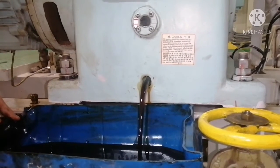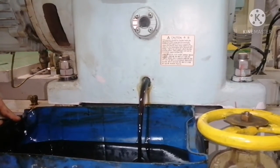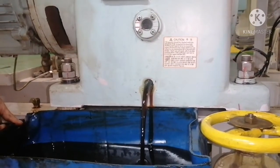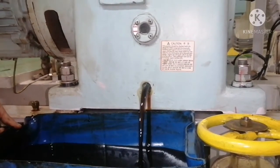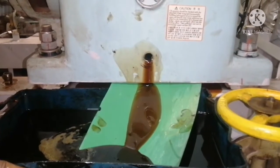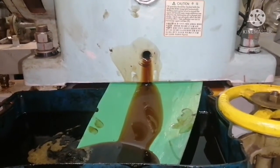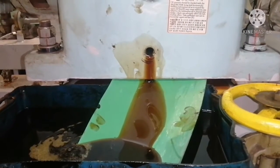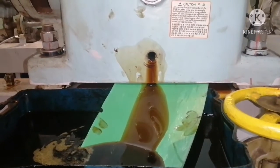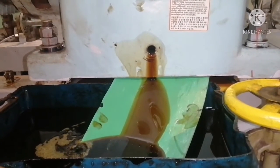You can see the oil is coming out and the oil level is dropping down. When the oil is about to drain completely, place a gasket below the drain area so that you can avoid oil splashing out and complete the draining without any oil spill.